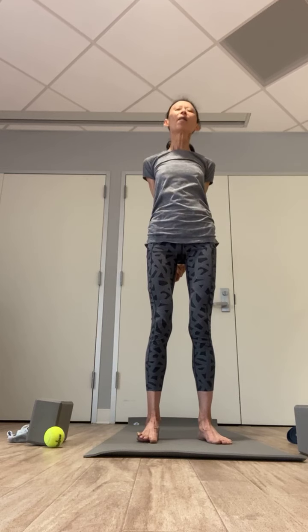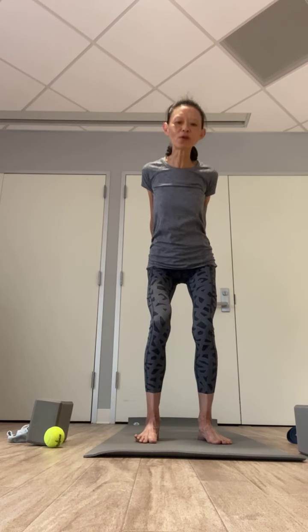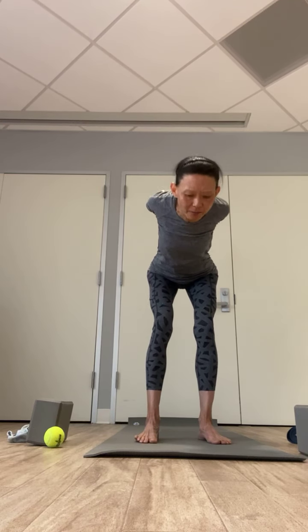Exhale, slowly bending your knees, hinging forward from the hips — draw your arms back, chest part toward the floor, front of the chest expanding. Exhale, shift the weight down toward your heel. Inhale, draw your arms forward, chest forward into your chair pose.